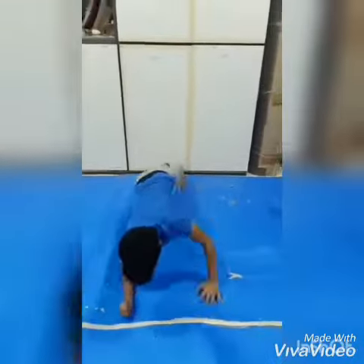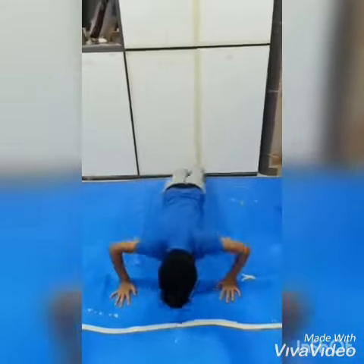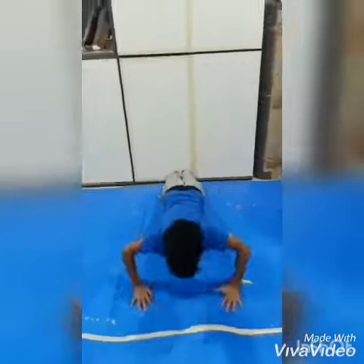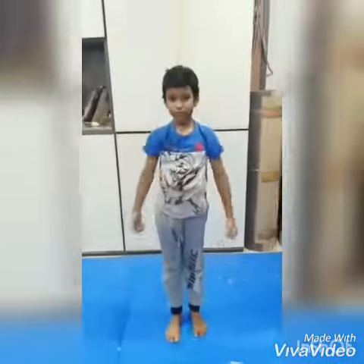For plank push-ups, first do a push-up, then like this, get up, push-up again. You have to do this ten times a day. The push-ups should be perfect.